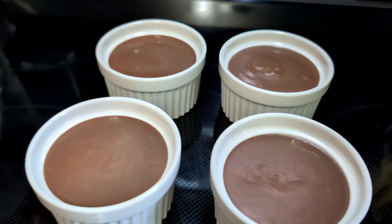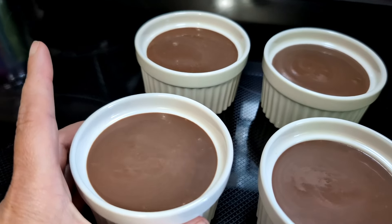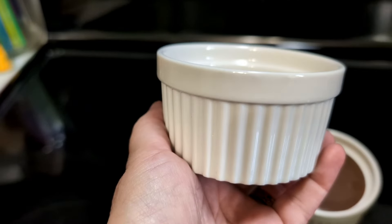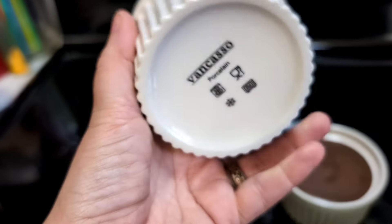I can set these in the fridge, or since this is instant pudding it sets after five minutes. This is pretty much almost set. That worked out pretty good. They have a ton of uses — there's a lot of different things that you could do with these.